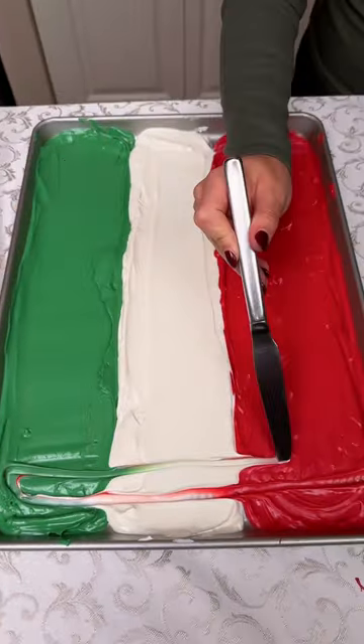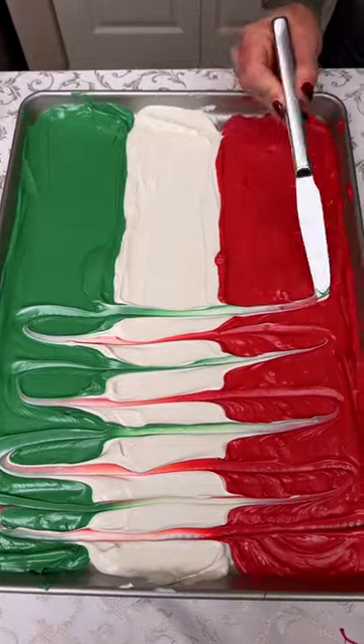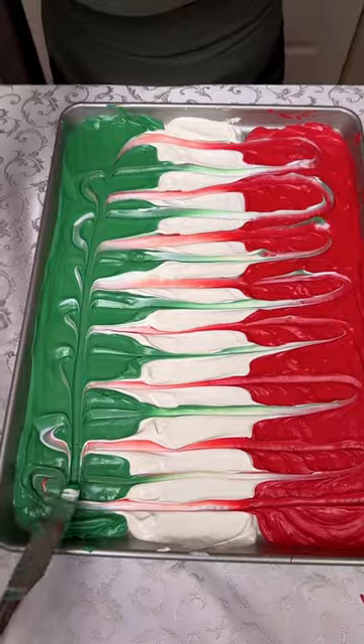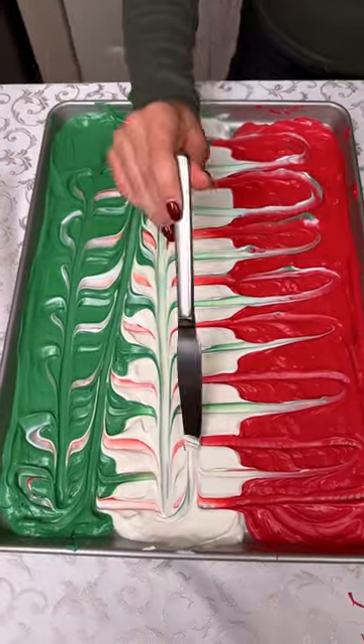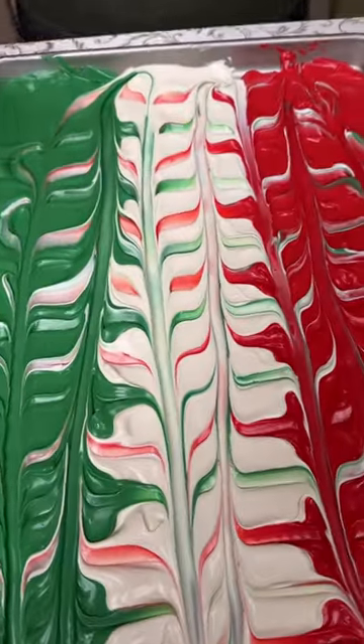Right now we accidentally have an Italian flag, but once all of this is mixed, it's gonna be so pretty. So these are just some red, green, and white melting wafers, and I put them all in a line in a cookie sheet.